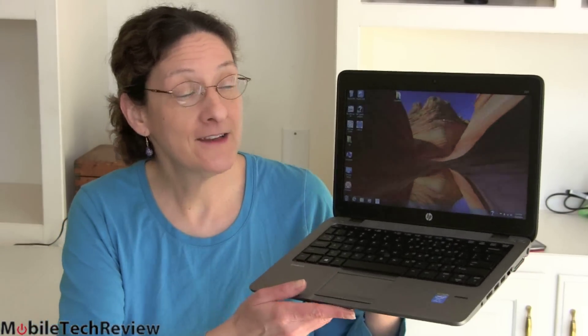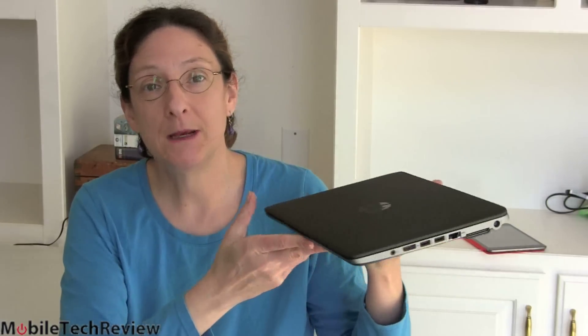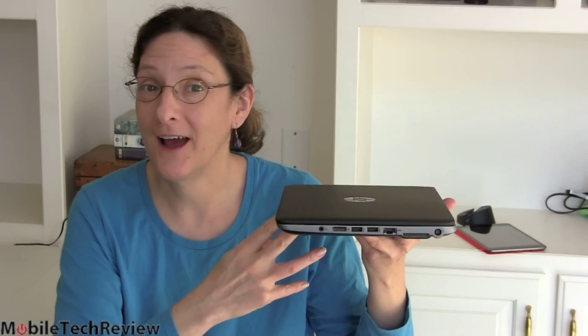This is Lisa from Mobile Tech Review and today we're going to look at an HP Business Ultrabook — the HP EliteBook 820, 12.5-inch display, available on Windows 7 or Windows 8 for your retro types and businesses that still need Windows 7. Here's the neat thing about it: it's actually a really nice looking machine. Usually business Ultrabooks are pretty bland, but HP brings a lot of their consumer styling here.